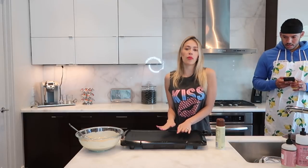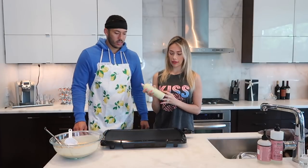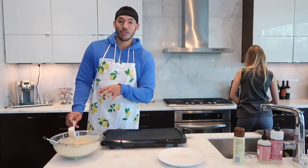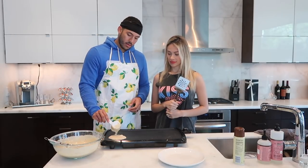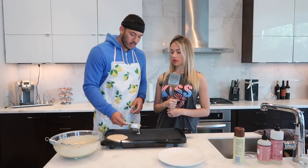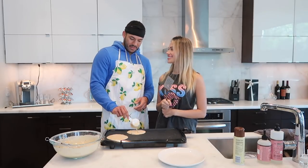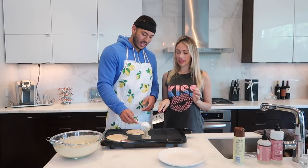We are ready to start making our pancakes — the mix is ready! We've got the griddle at 350°F and we use coconut oil spray. You can get six pancakes out of this mix using one third of a cup per pancake. We've got some chunky chocolate chips going in there — that's the Triple C: chunky chocolate chips!